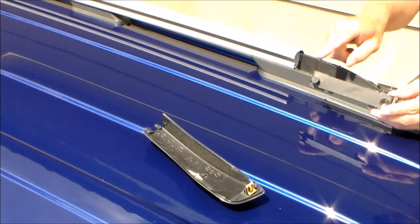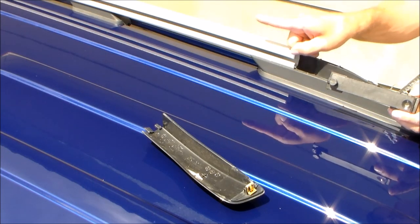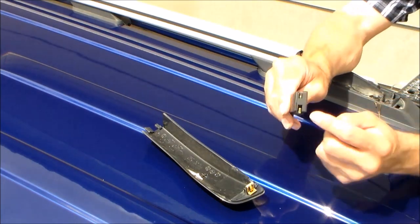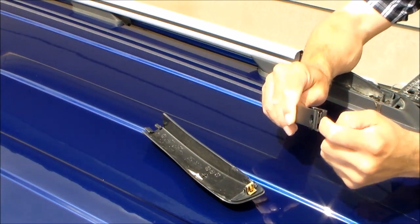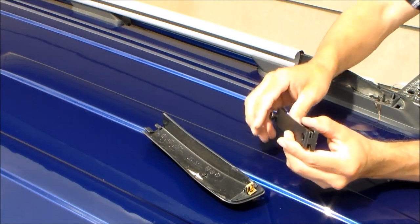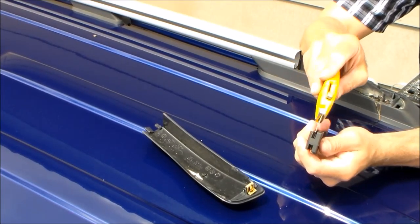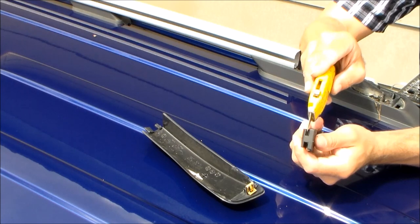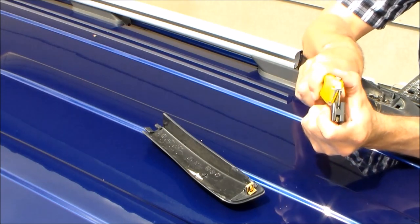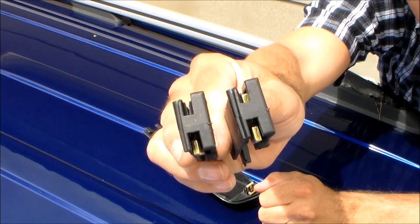This is where we install those slide brackets with the knob facing forward towards the front of the vehicle. To get this bracket to slide into the track easily I did have to do just a slight amount of trimming with a utility knife right here. From the factory molding there were a couple of plastic burrs inside this opening and I just barely had to trim those with the utility knife, then it slid into the track real easy. Here's a look at one that's trimmed and one that's not so you can see the difference.